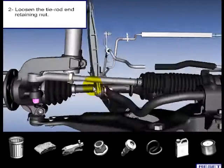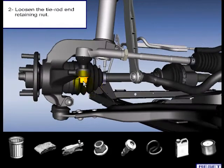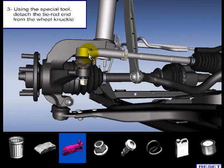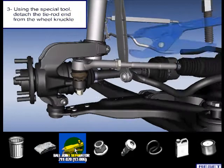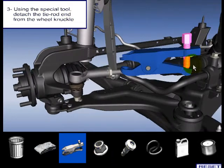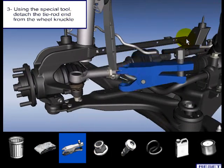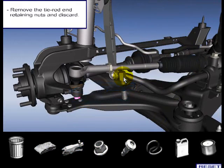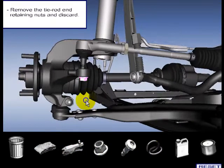Loosen the tie rod end retaining nut. CAUTION: Protect the tie rod end seals with a soft cloth to prevent damage. Using the special tool, detach the tie rod end from the wheel knuckle. Remove the tie rod end retaining nut and discard.